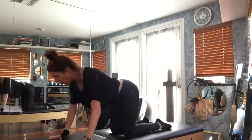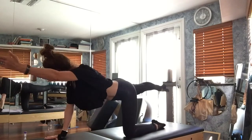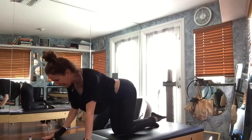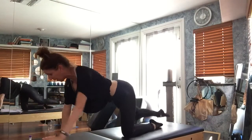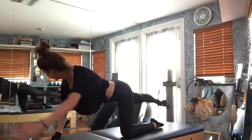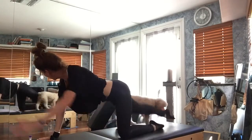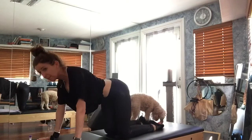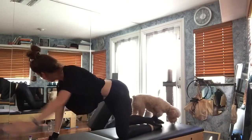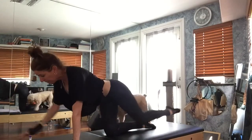Hold yourself here — opposite arm to leg — just reach and come back, reach and come back. We're always going for a long line. I'm not going to try to lift my leg higher than my bottom; just reach and come back. Watch the alignment — reach and come back, reach and come back.